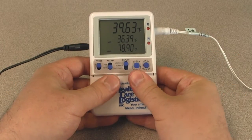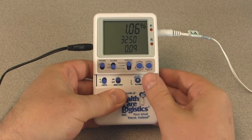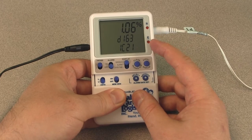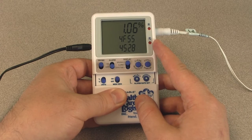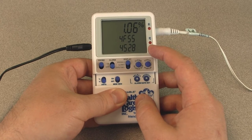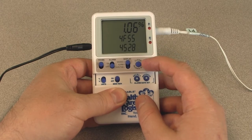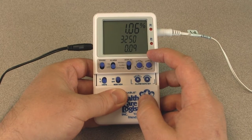To view the unique device ID number, slide the memory view switch to the on position and press the event display button. The second and third lines will display the first eight digits of the ID number. Press the event display button a second time to display the last eight digits of the ID number. Press the event display button again to return to the default display.